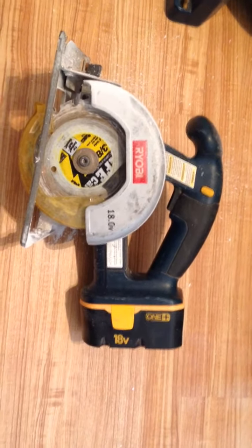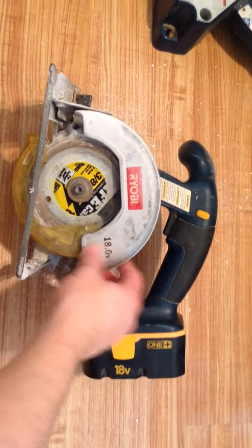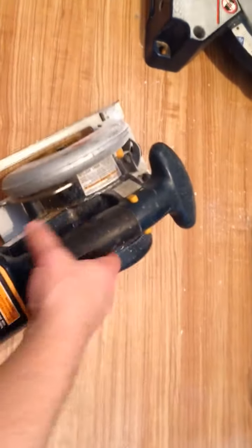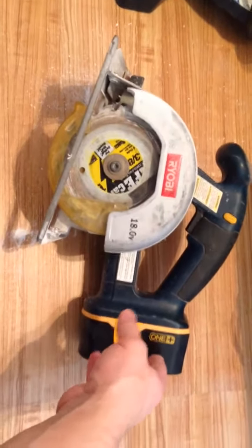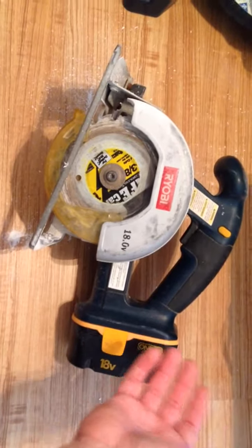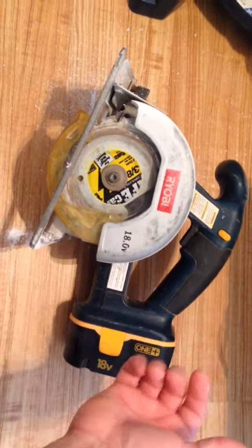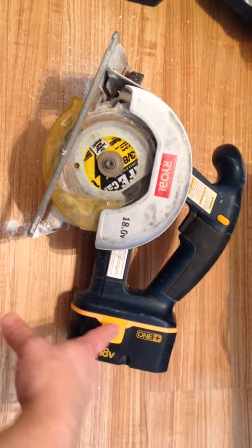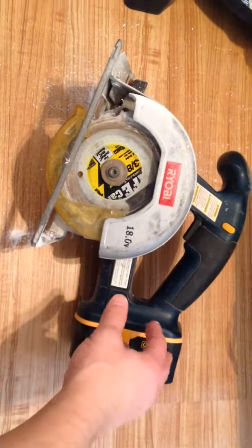Hey, welcome to our channel. I just wanted to do a quick video on this Ryobi saw that I have. It's a handheld circular saw and I got it in the package with some other tools. This isn't the reason why I bought the tool set, but I didn't think I'd ever use this thing, but I ended up using it quite a bit. It's awesome — it has an 18 volt rechargeable battery, it's the One Plus battery.